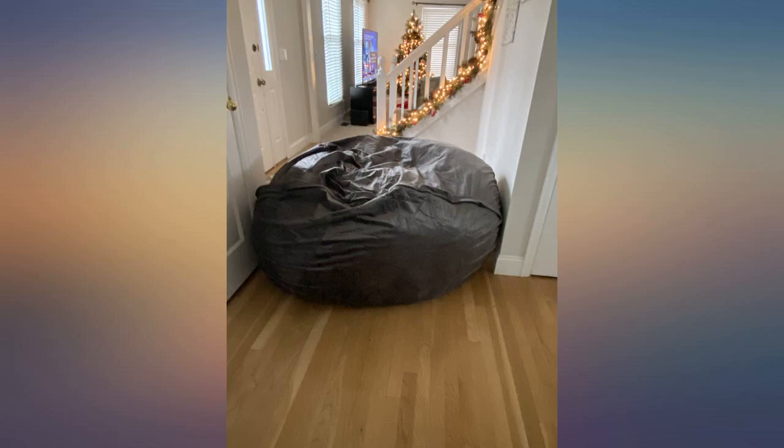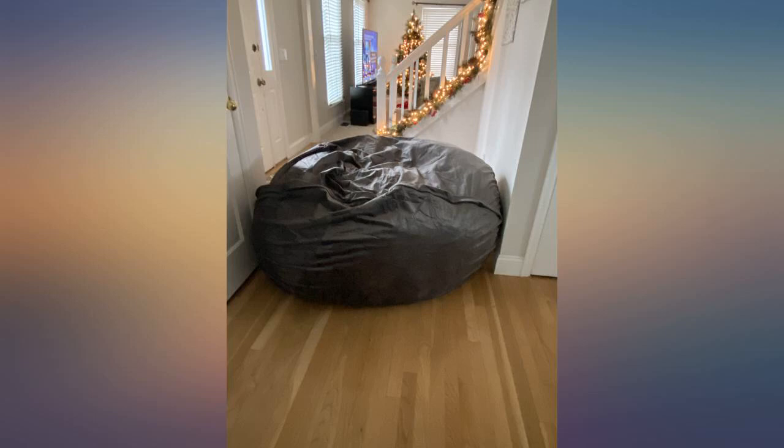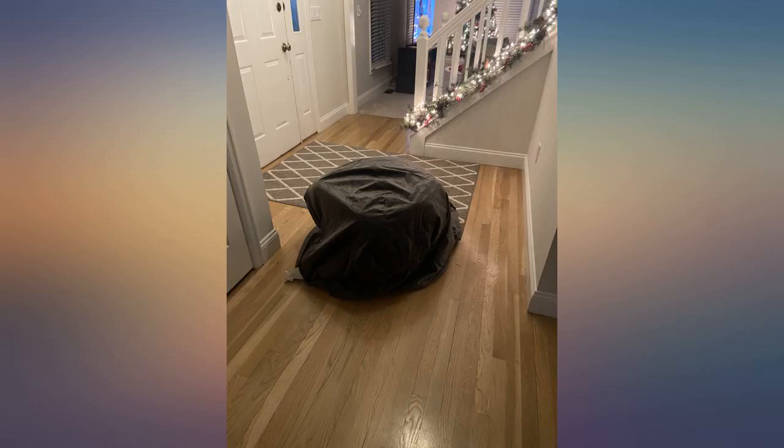It's comfy but still a little lumpy after a few weeks. It only took a day to fully fluff up. We roll and separate the filling daily. My teen daughter loves it and spends most of her time in it when home.